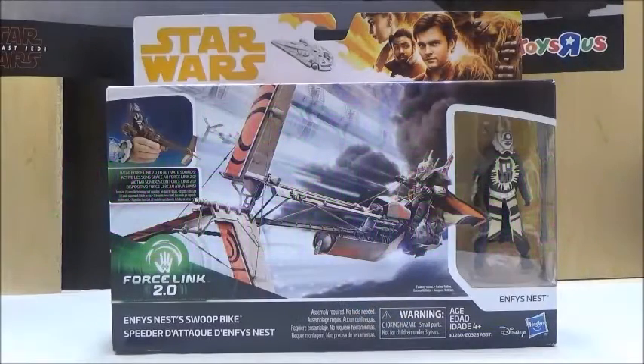Hello YouTube, this is Darkon633, and back with a lot of Star Wars Review. Today we're going to take a look at the Star Wars Force Link 2.0 Enfys Nest Swoop Bike.